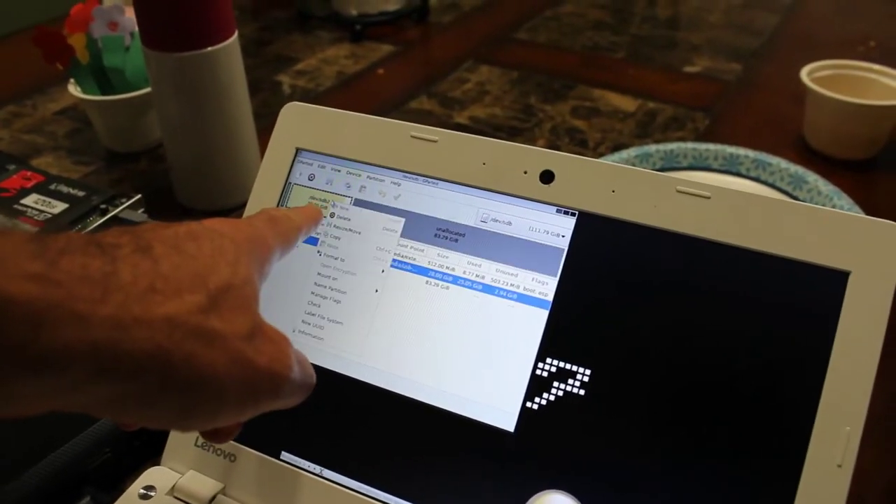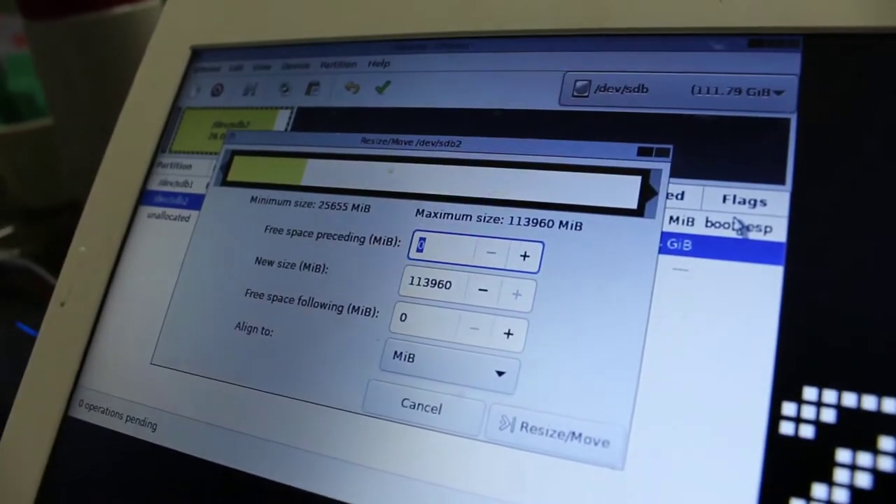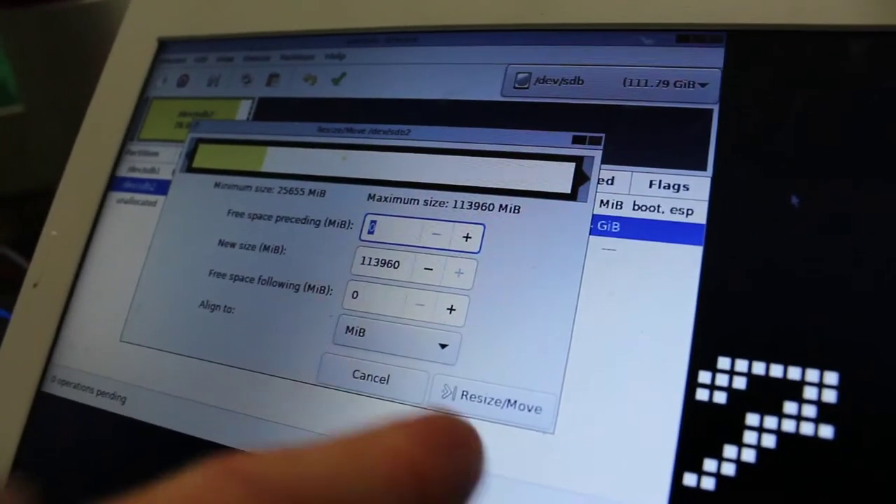Right click on that, and go down to Resize Move, and click Resize Move.